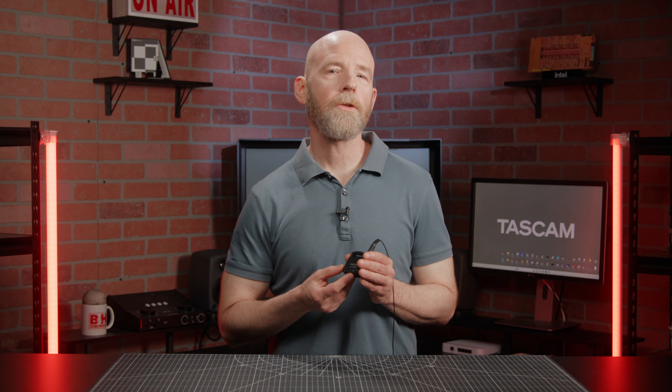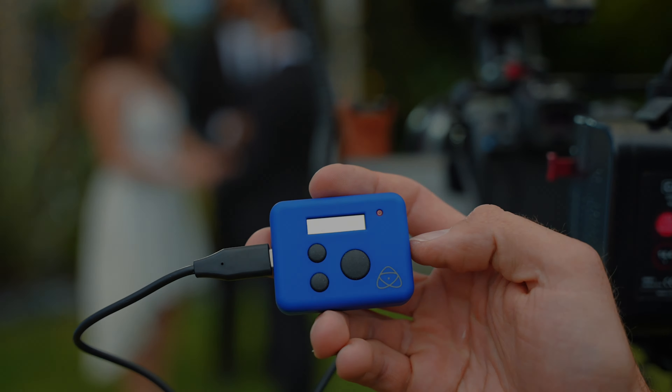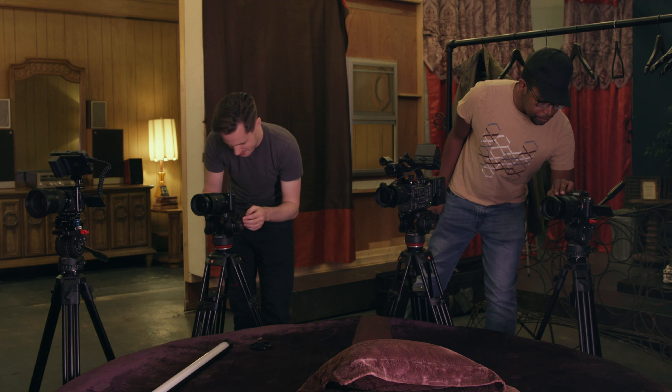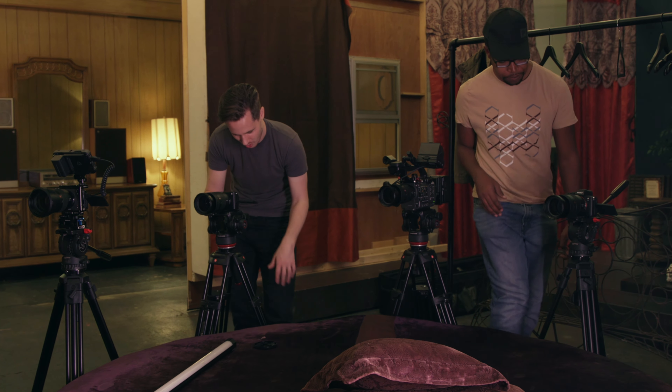The Bluetooth adapter also lets you wirelessly sync the recorder to timecode using supported Atomos products such as the UltraSync Blue and the UltraSync One. Timecode allows shooters to automatically align audio and video recordings in post, even when there's no audio from the camera, saving you a lot of time in the editing process. It's especially helpful on multi-camera productions.